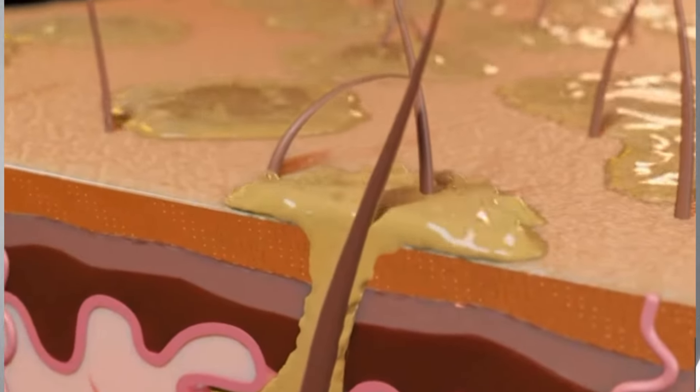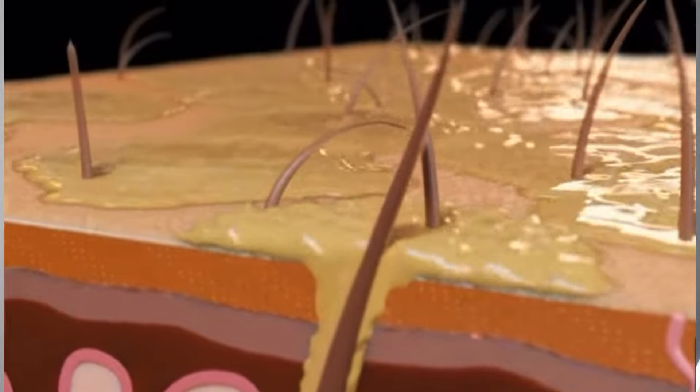And in case you are wondering how this is possible, the scalp has pores just like your skin, through which things you use on it can penetrate into your bloodstream. It's just sad that some shampoos would say sulfate-free, but then still go ahead to contain ingredients that are just two atoms away from being sulfates.